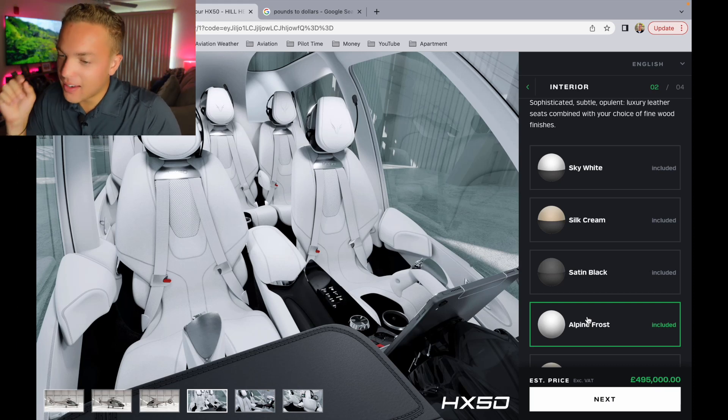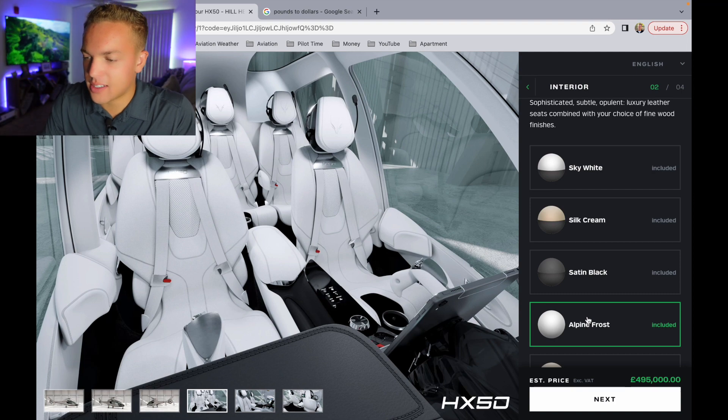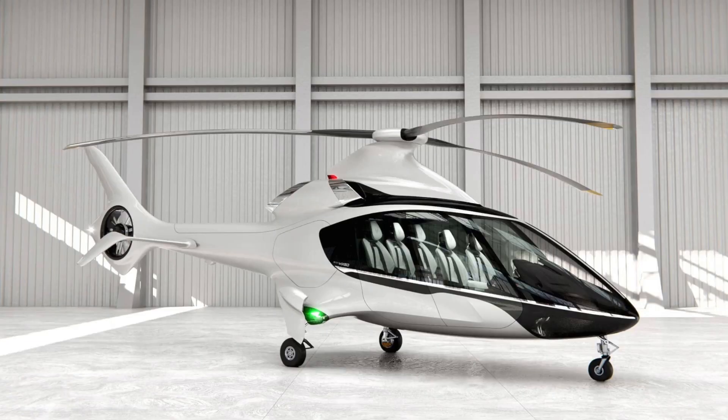This is why it really looks like a Tesla - very similar to a Tesla interior. You know those Teslas that are just clean white like that? So in this video, we are going to configure a Hill HX-50 helicopter. In tomorrow's video or a video I'm going to post this weekend, we're going to go over the actual specifications of this helicopter. It is an absolutely insane helicopter - the timeline, the specifications, the power, if it actually happens, this helicopter is going to be insane.